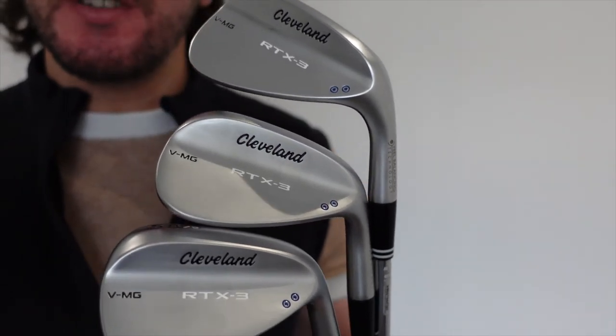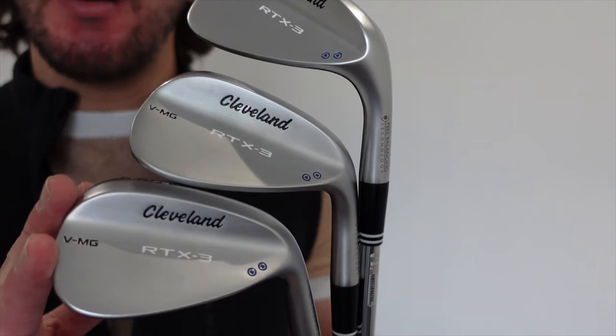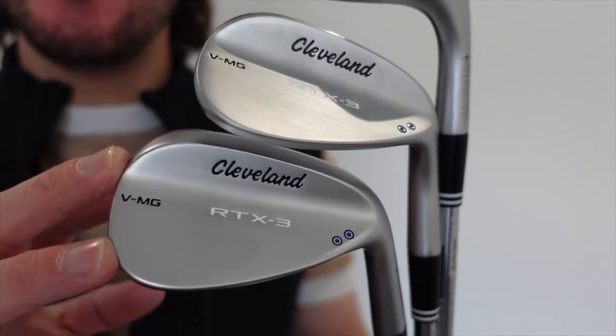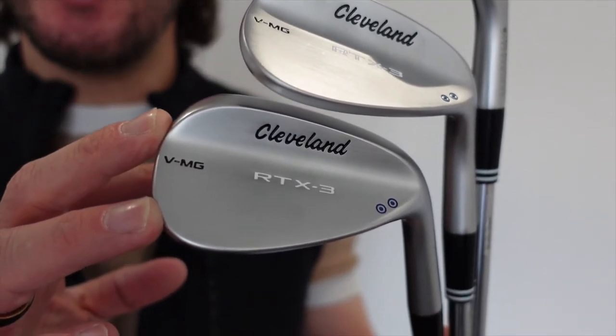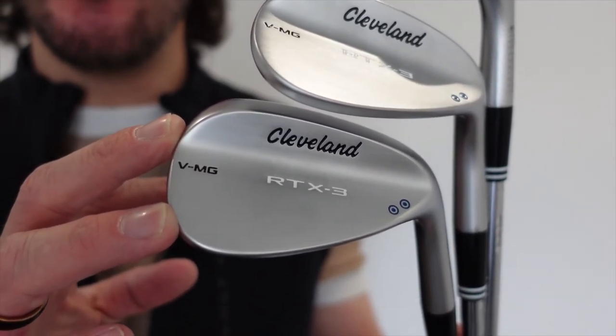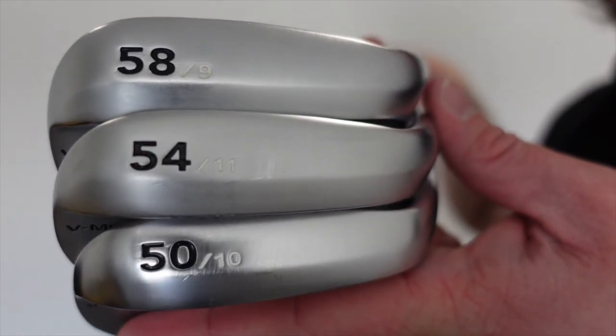Now moving on to my wedges. As you can see, I have all three matching — these are the Cleveland RTX 3. I have these in the VMG spec, which is the mid-range spec best for all-round coverage. Being a beginner, I think they're really good off every lie. I have these in a 50, a 54, and a 58.